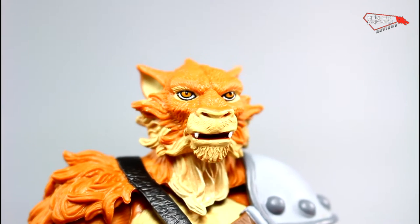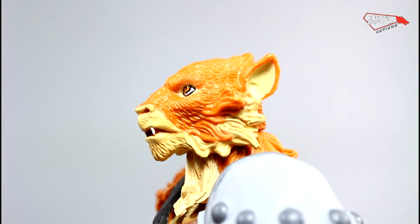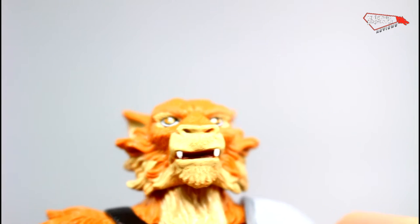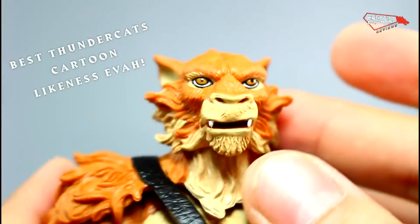The first thing that pops is how amazing that sculpture is — it's incredible. His eyes are glossy, which gives it a more realistic look. Very, very accurate.